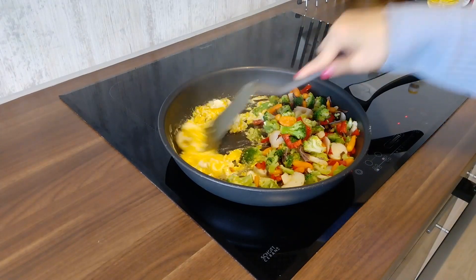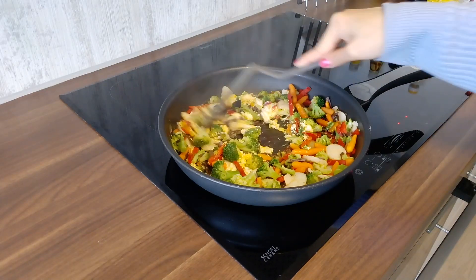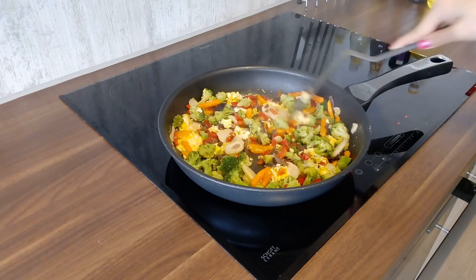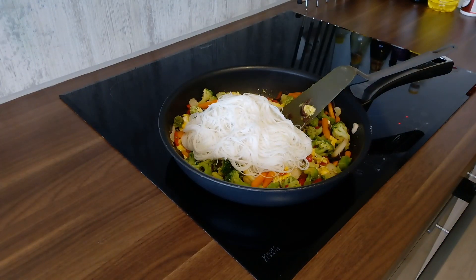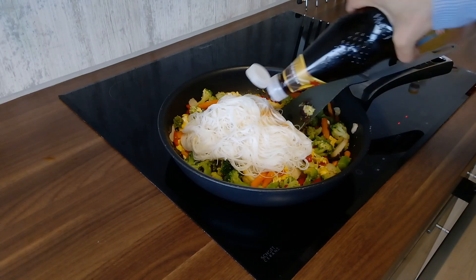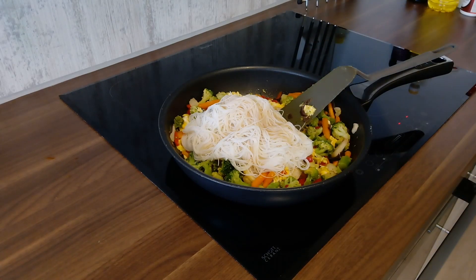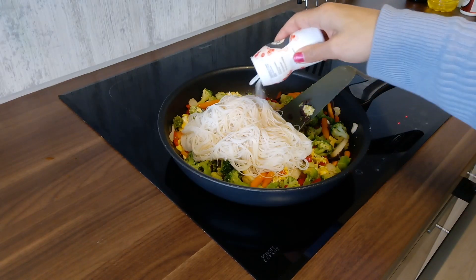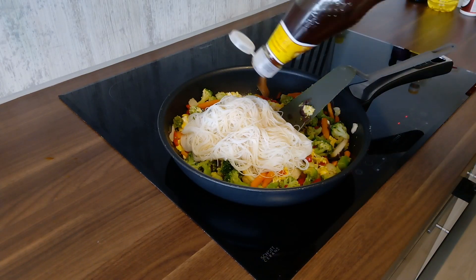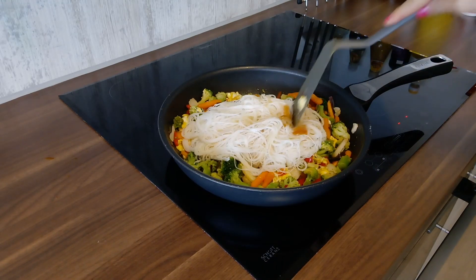Stir continuously. Now it is time to add rice noodles, then add mushroom sauce — a little bit of salt and thick mushroom sauce. Stir well to combine everything.